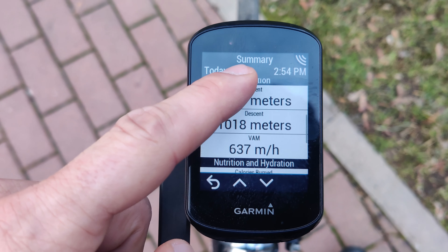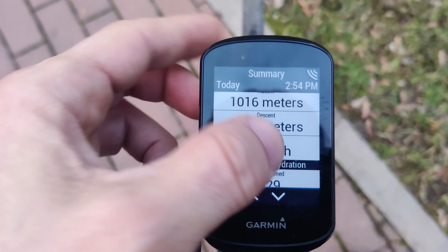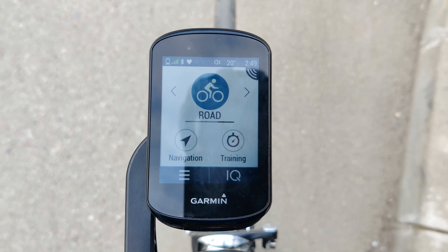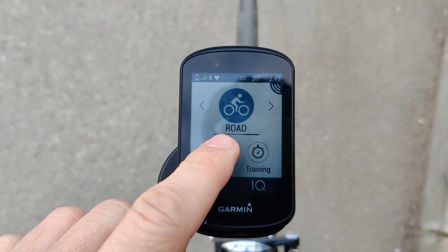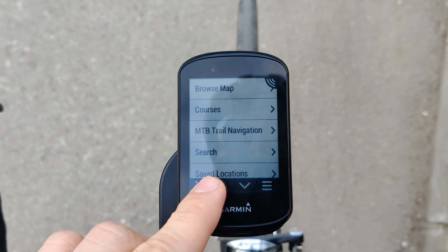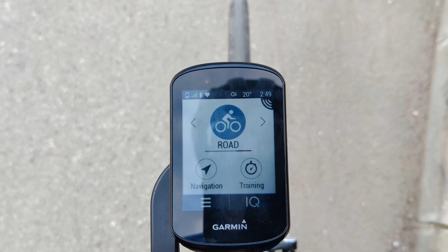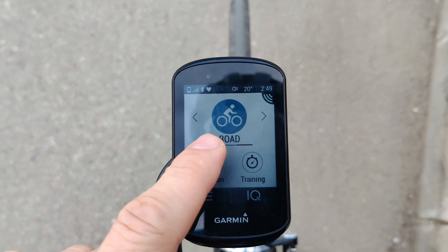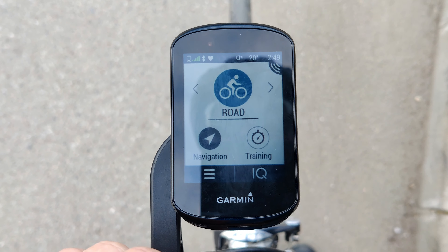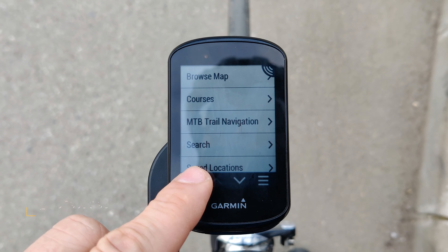Let me demonstrate with some examples. Here I was saving a ride and when I tried to scroll through the activity details you can see that the device is struggling to keep up with my scrolling. Another example: here I was starting a new ride and when I tap the navigation button it takes 2-3 seconds to respond. Maybe it's just a software issue that will be addressed in future updates, or maybe the CPU sometimes is taking a break — however on a $400 device I would expect a little more.